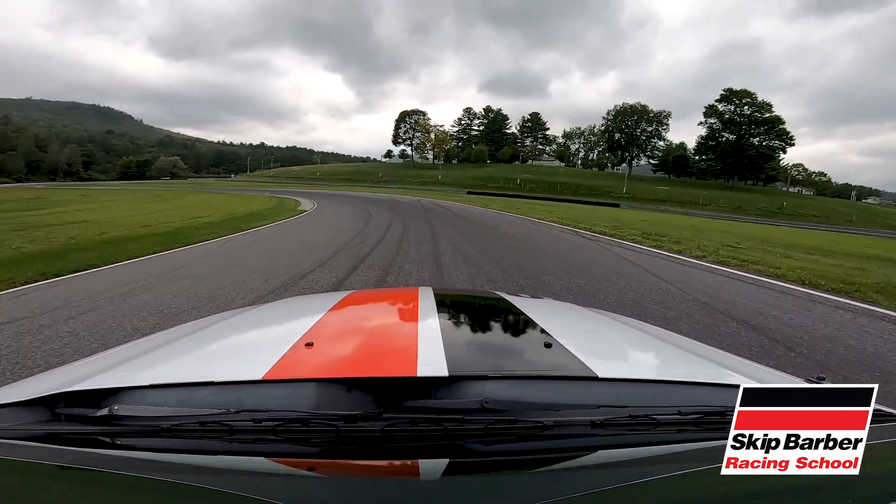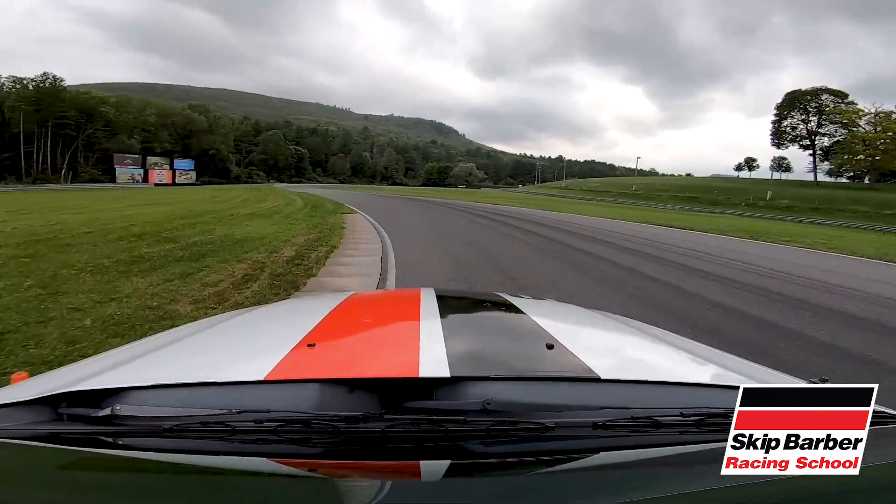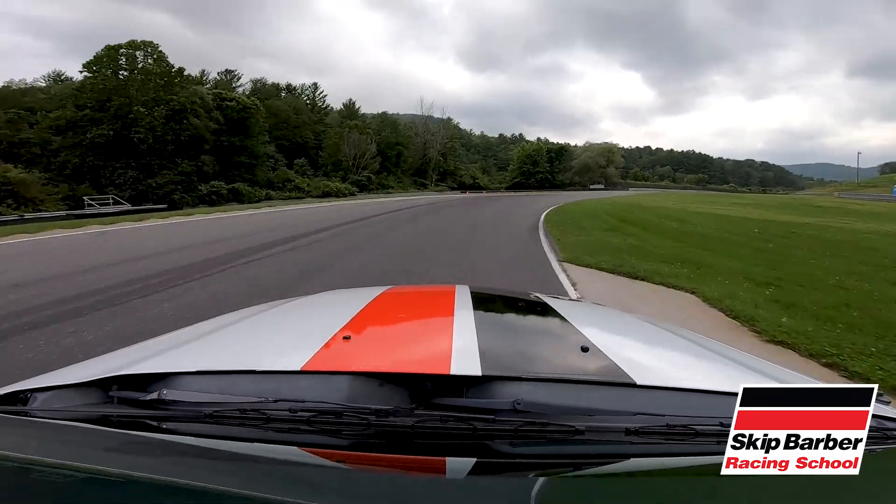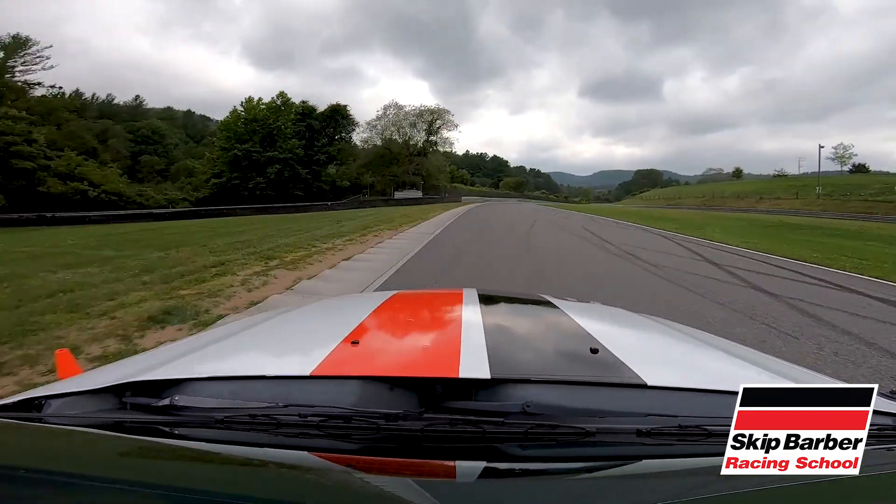Trail off the brake — one of the coolest turns in North America. Back to some throttle, getting ready for four, and squeezing back to the throttle out of turn four.